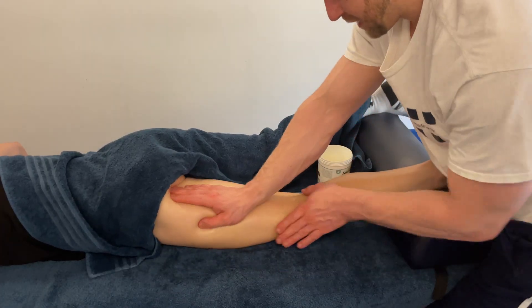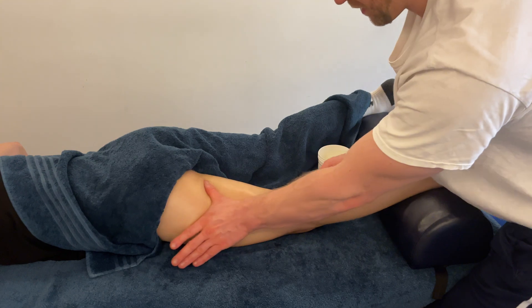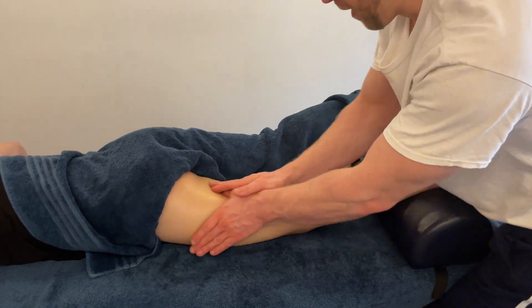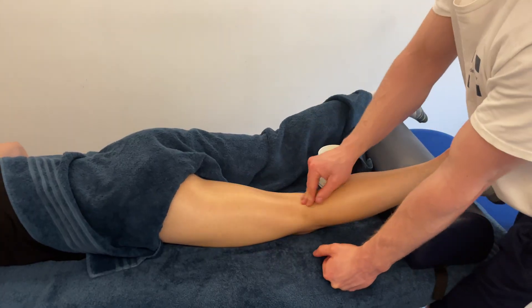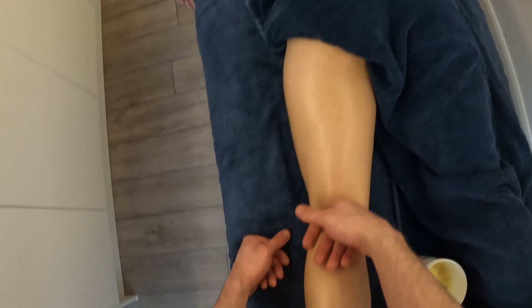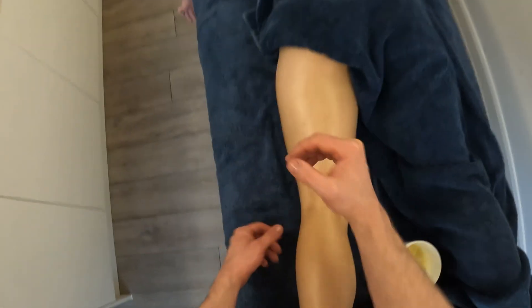We're moving gradually laterally with every stroke for a bit of differentiation — we might come back medially, just so we're not doing the same thing over and over. If more depth is required, let's go with knuckles using the cam-and-spindle technique.